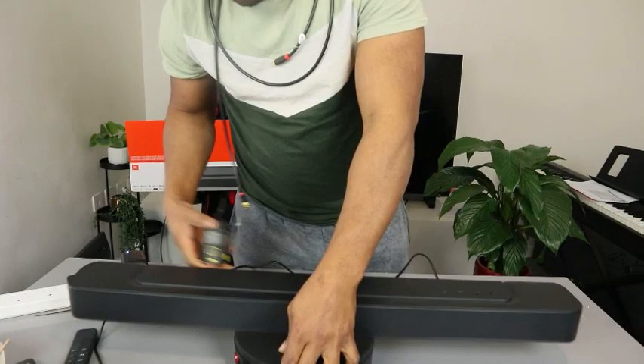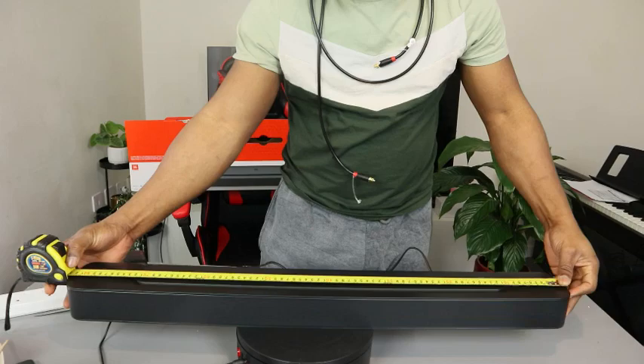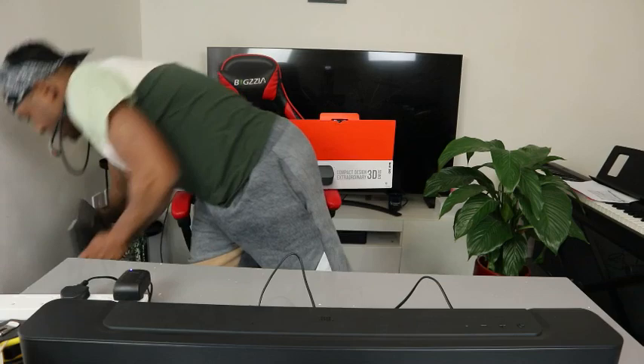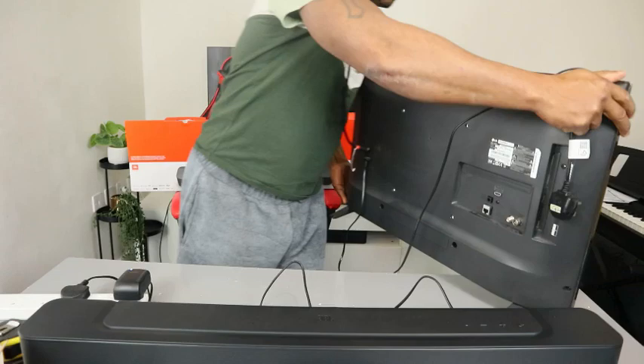Before we do that, I want to give you the measurements. This is 82 centimeters wide, and the depth is 11 centimeters. This soundbar deserves your attention. I want to hook this up using an LG TV. This soundbar is 260 watts.